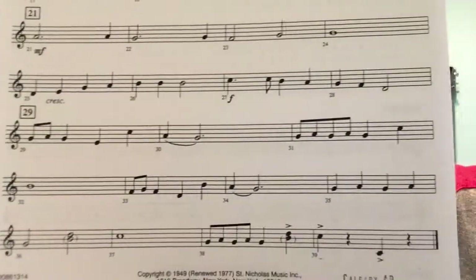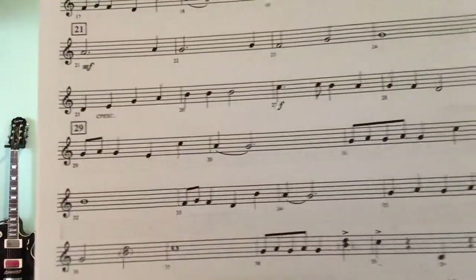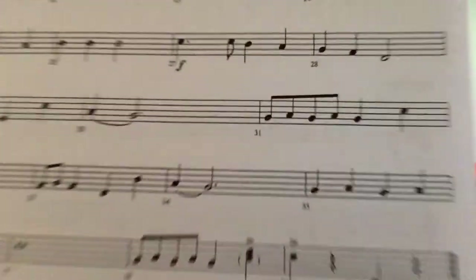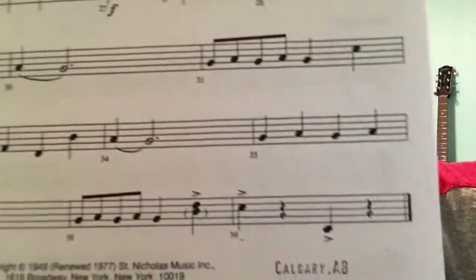And then you're back to the melody. It's very much like measure five, except at the end when we get to measure 35.